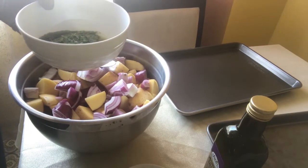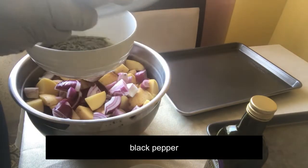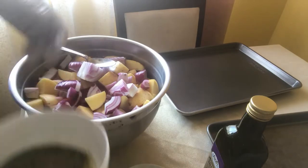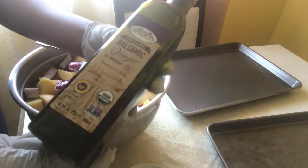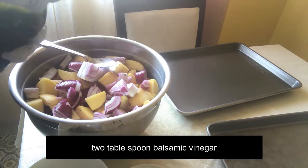Black pepper. I'm going to add balsamic vinegar, so we can put it in a little bit.